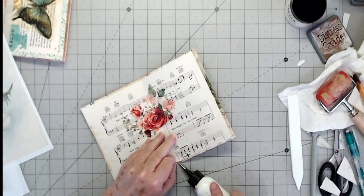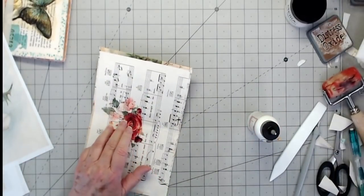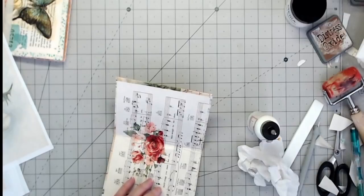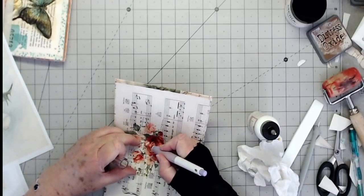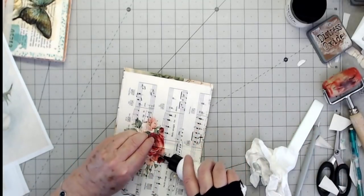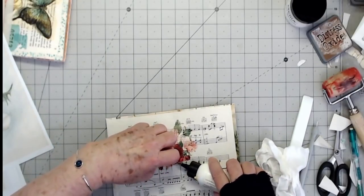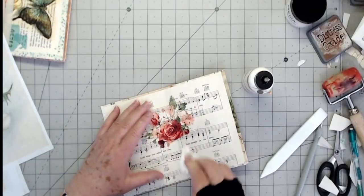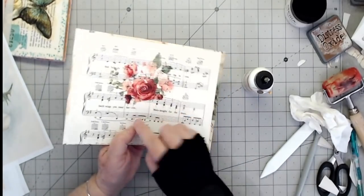I'm going to put a little bit more glue right here because that's trying to come up. Now if you've got a little bubble like that where you know you didn't put enough glue under, this is what I do: I split that crease where it bubbles up like that. So I take my glue and run my little tip up under there on both sides, then I press it down. You can't see where I cut it, and it presses that little bubble down.